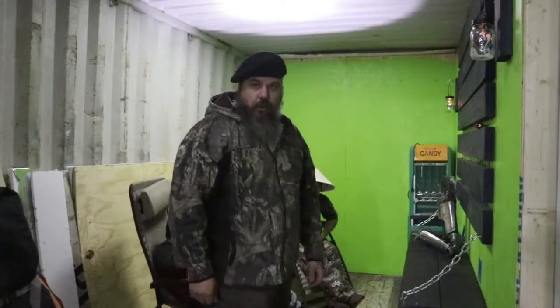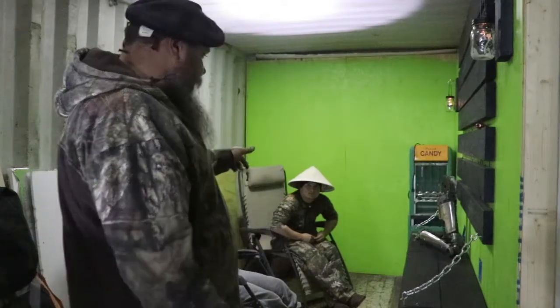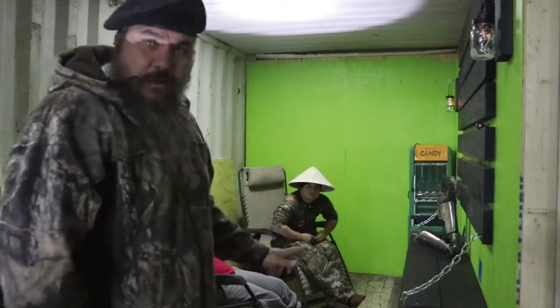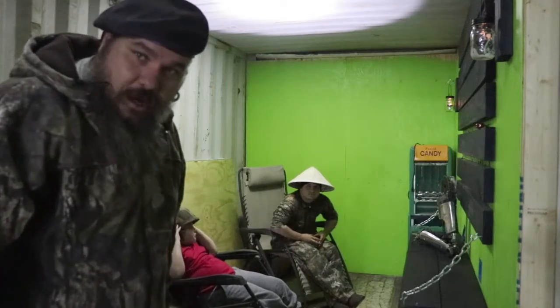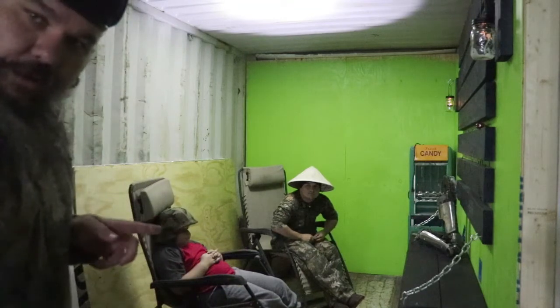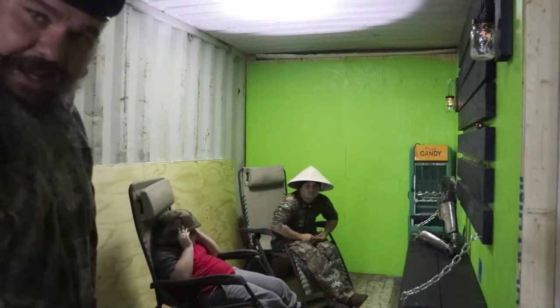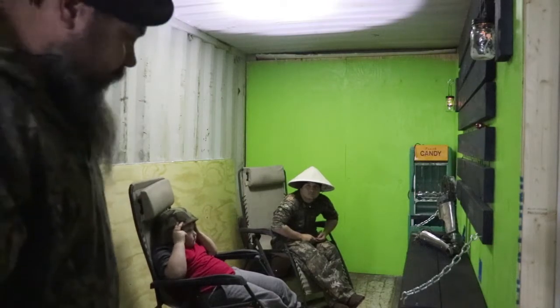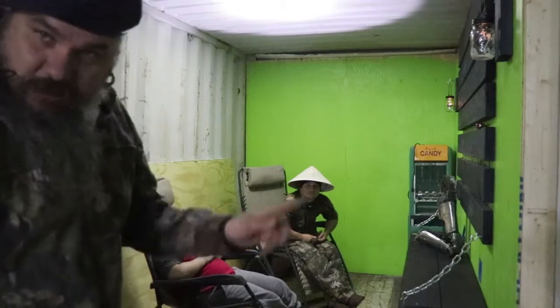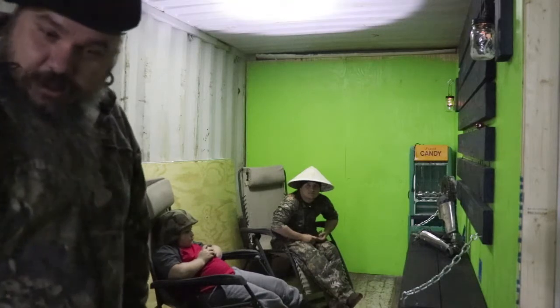Alright folks, welcome to the Man Cave, where manly men hang out. We're inside the shipping container. My nephew Brock has been here for a little while and he's been helping me on the Man Cave with the supervision of Corby. Now the lighting in here is bad because all we have is flashlights and candles, so bear with it. We'll eventually have some fluorescent lights once I get the ceiling done.